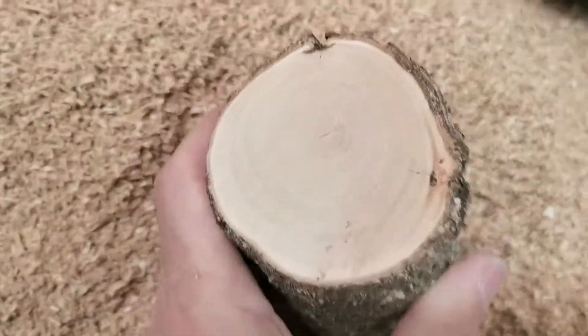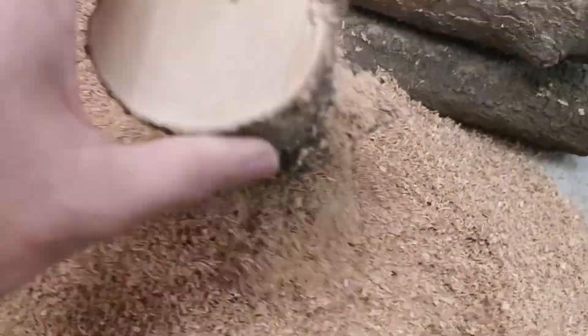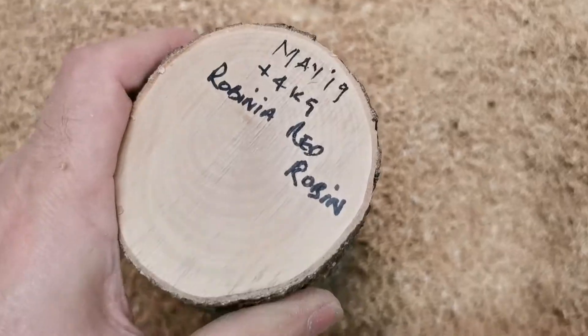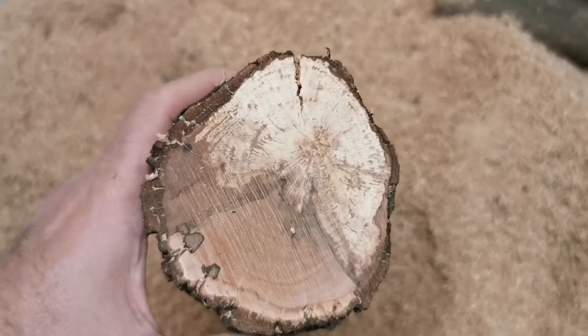There you go - these are the little logs. Look at that, no splits! That's brilliant. So it works - if you want to keep your logs from splitting. Another one with the writing on the end, which is great. This is a huge success, a huge success.